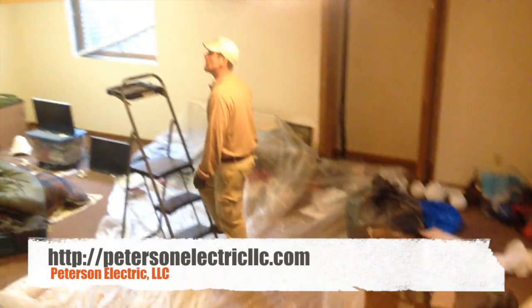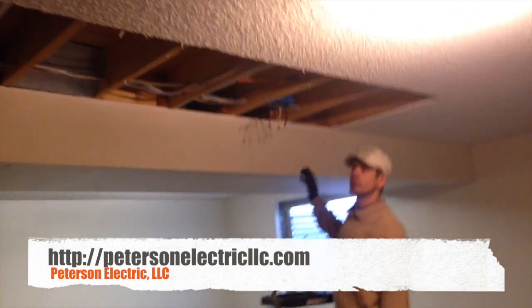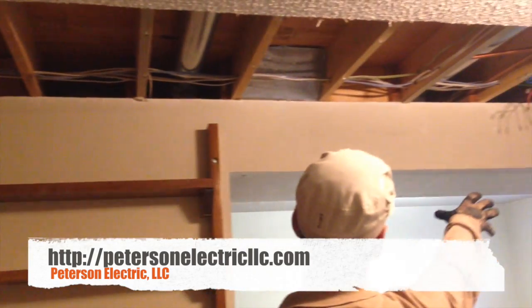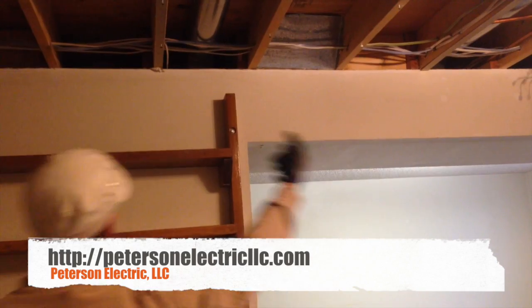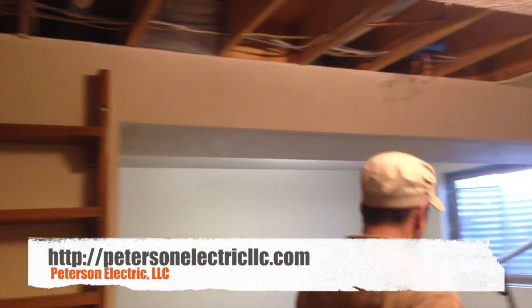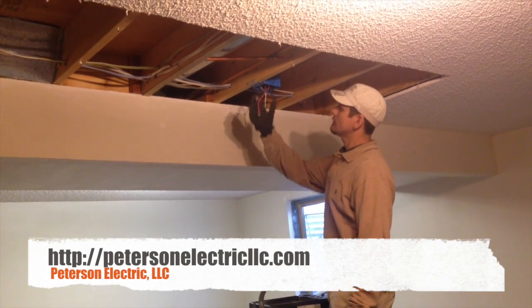So once we had all the wires down here, we had the customer open up the drywall. We needed to open this amount because all the wires were coming down and through here — a little challenging with the air duct right there. We drilled all the way down and were able to get the wires back up to the new location so he could remove that wall and open up his living room. All the area up in here is where we spliced — we had to do our wire count.